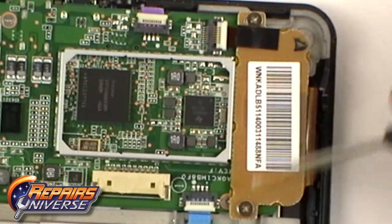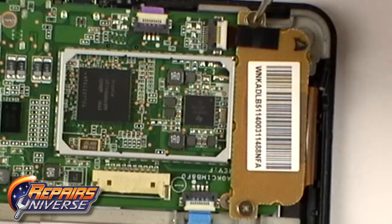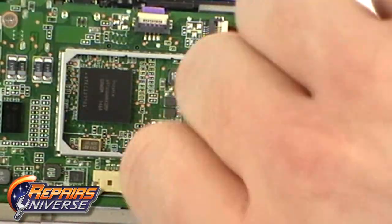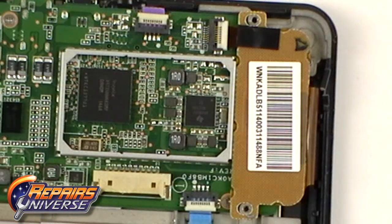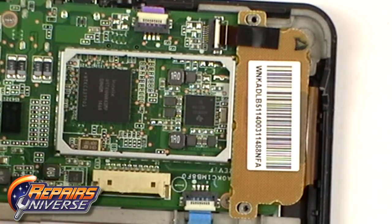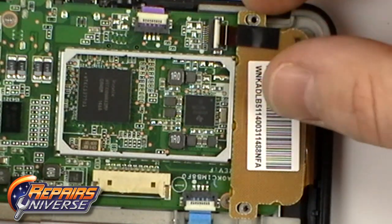You will now need to remove the two small Phillips screws holding the touchscreen flex cable in place. Once the screws are removed, release the jaw connector by flipping it up. With the connector open, you can now slide out the flex cable.